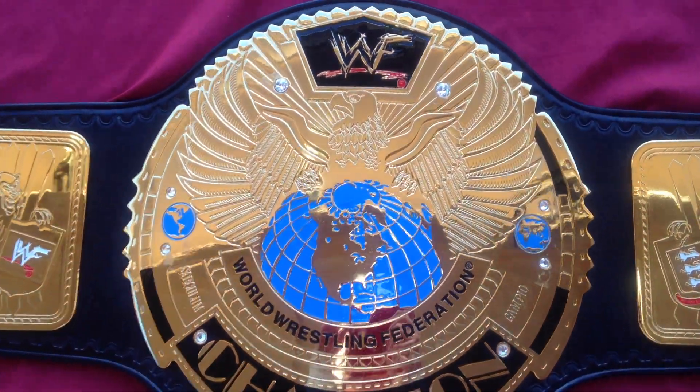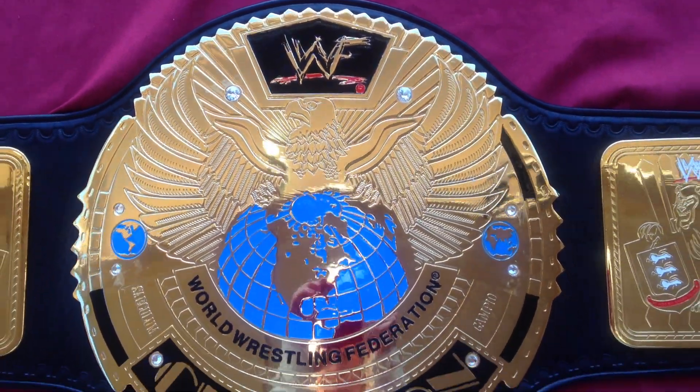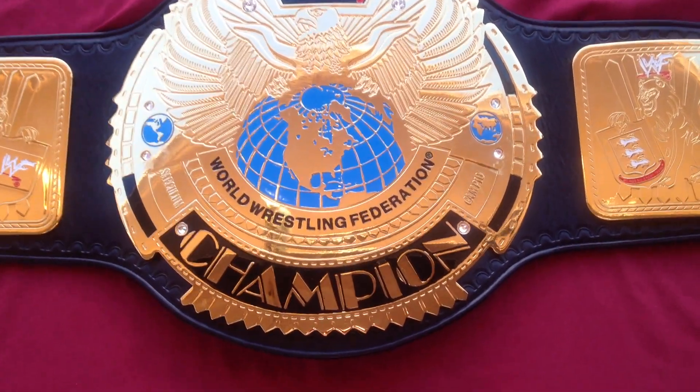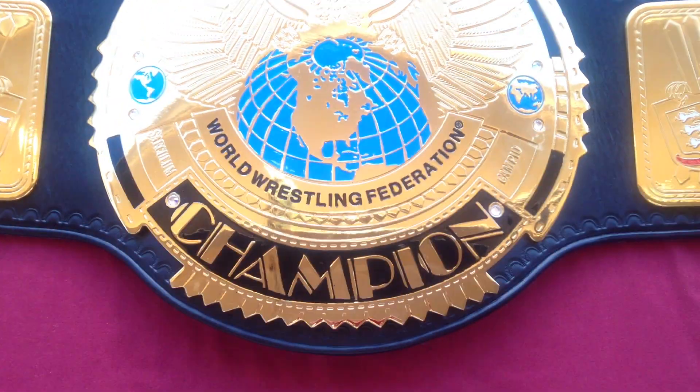Hello, back today with the WWF Big Eagle, another one of these bad boys.